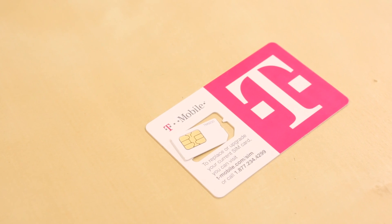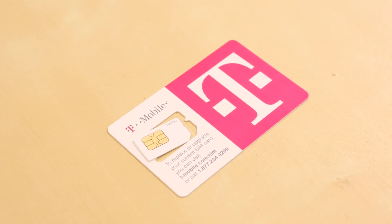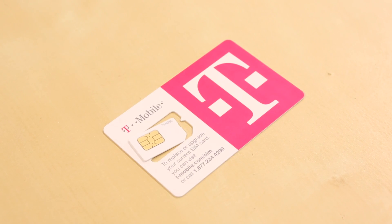First up we've got a new SIM card from T-Mobile. This SIM card gives you unlimited data. Other SIM cards on the market include voice, texting, and other things that you don't need. You can use this card for any cellular shield on the market today.